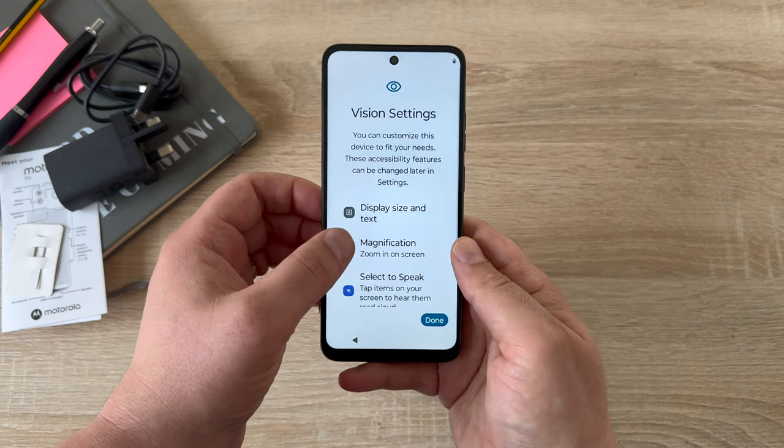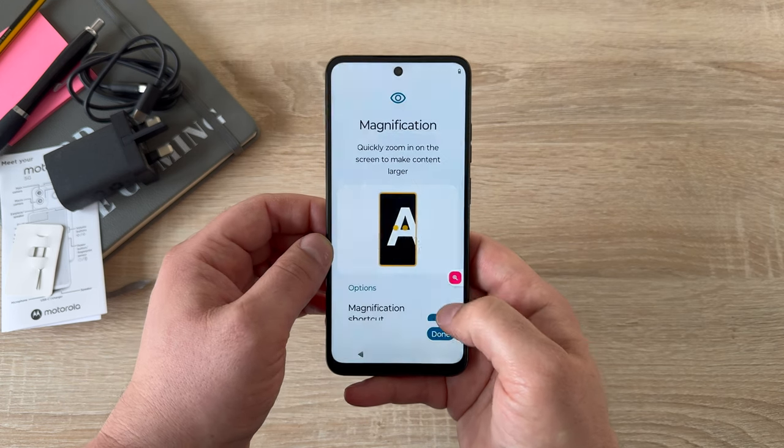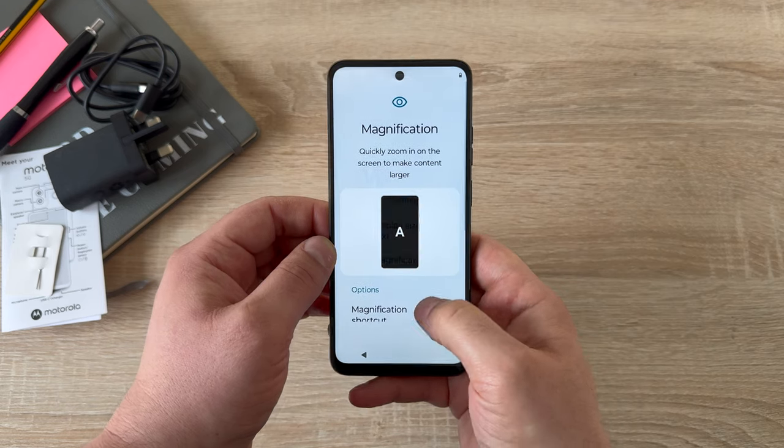The next option is magnification. You turn this on and you have a floating menu option. Tap your display to zoom in, and you can zoom out too. Magnification is very helpful throughout your device.